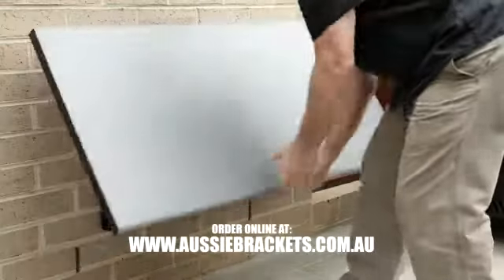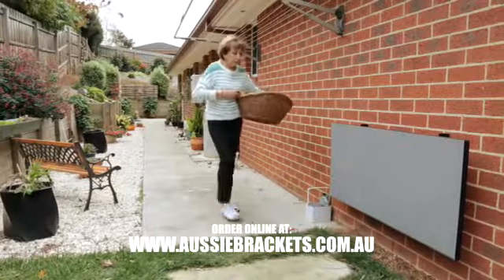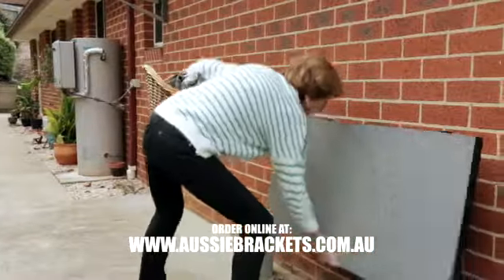Aussie Brackets. A high quality, versatile bracket system. Perfect for any desk, workbench or fold away surface. It's lightweight, making it easy to lift.